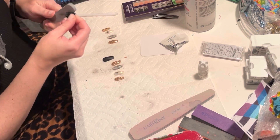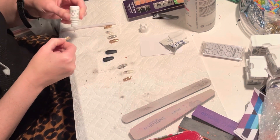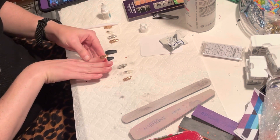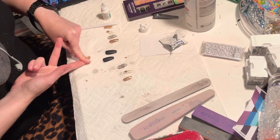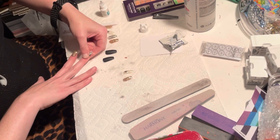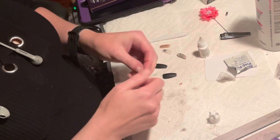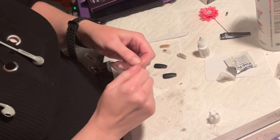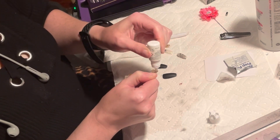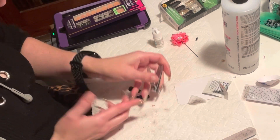Fortunately there wasn't a ton of work to be done on this set — they had a lot of sizes that fit my fingers. I go about putting the nails on, putting about one drop of glue in the nail and then pressing it really firmly into my natural nail. I use the Kiss fast dry nail glue and it works fantastic — great formula. You kind of have to dig to find it in stores or order it online. Don't get the Flex Bond Kiss nail glue — it's not any good, not worth your money. Look for the fast dry.